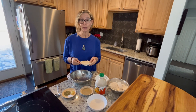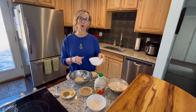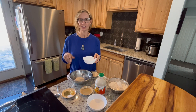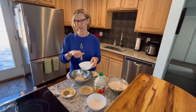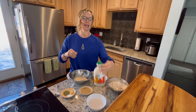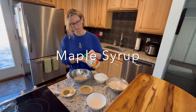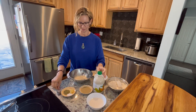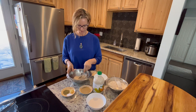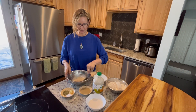First we're going to add one tablespoon of active yeast and a quarter cup of warm water. Don't make it hot because if it's hot it's going to kill the yeast. Just warm water so you can touch it and it feels nice and warm. And I'm going to add some sugar to activate the yeast — about two tablespoons. We're going to stir it up and let it sit for a minute and let it get foamy.